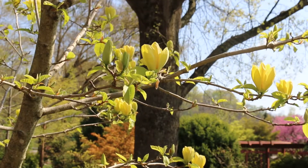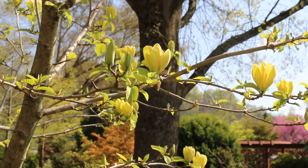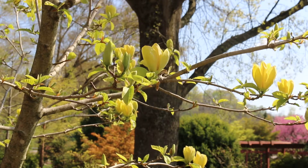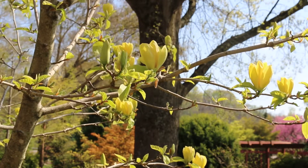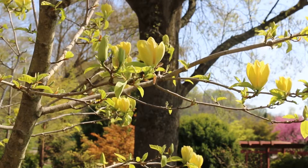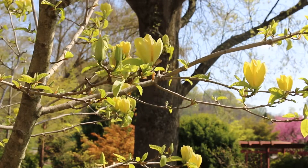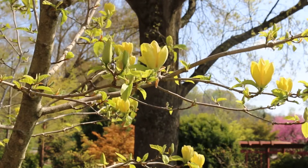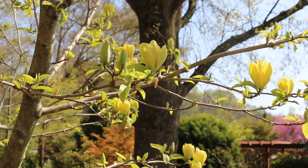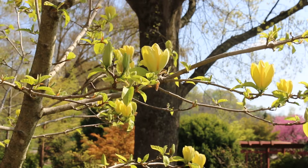Now I called this Magnolia Accumulata Yellowbird, but the truth is that this is a hybrid magnolia and oftentimes you'll see it listed as Magnolia x Brooklynensis. That's because it was a hybrid that was discovered, or made, at the Brooklyn Botanic Garden in New York. It's actually a cross between Magnolia Accumulata, which is native to the eastern U.S., and Magnolia Liliflora, which is native to China and Japan.